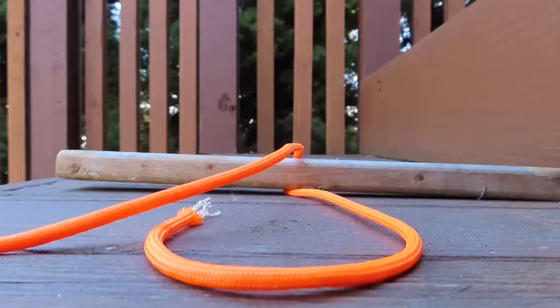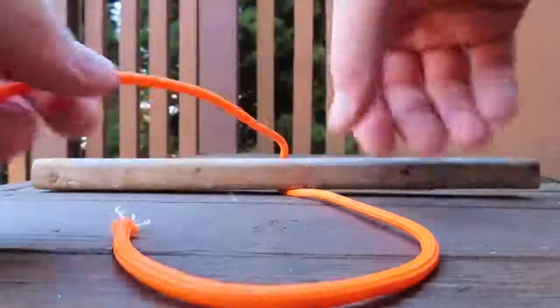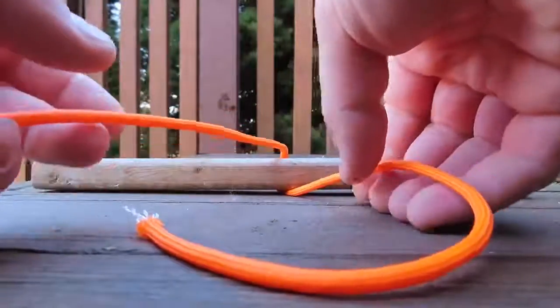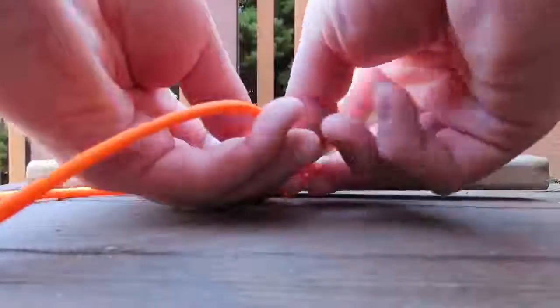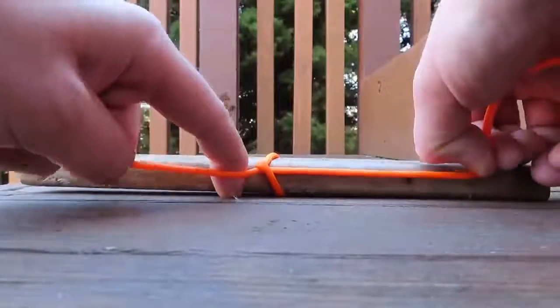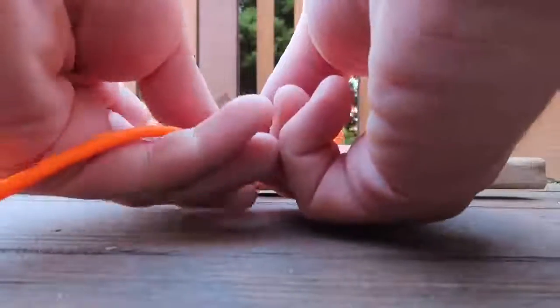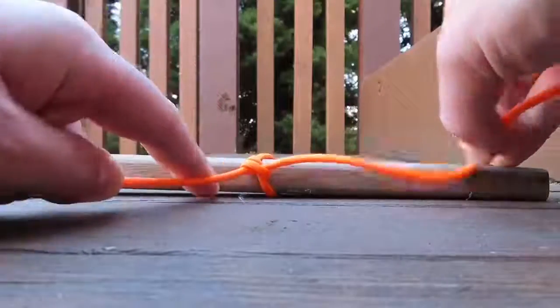Friction caused by the wraps of the rope holds the hitch in place. I'll show you a demonstration of how to tie two half hitches. First go over then under, tighten it, and then do the same thing — over and under — and then you got your two half hitches.